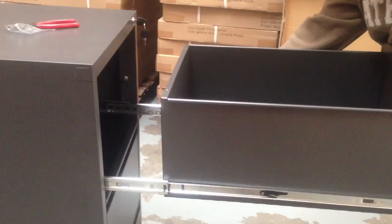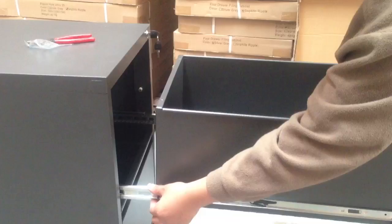Balance both sides and then make sure you are positioned like this.